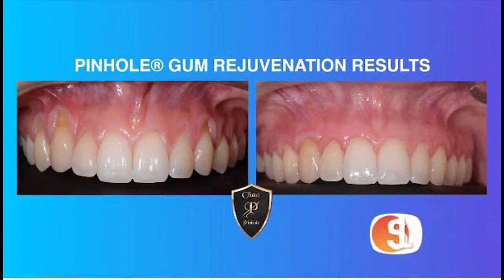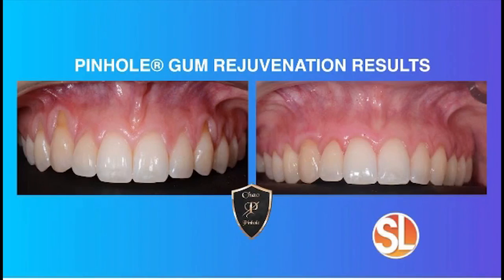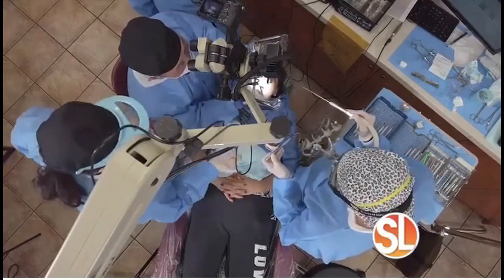This treatment has no sutures, no scalpels — it's actually revolutionary. We always think about somebody with receding gums as being somebody older, but that's not the case. Over 50% of the population does have gum recession, and it affects the old and the young as well. We had a patient, Chelsea, 18 years old, and Dr. Chow was able to correct the gum recession in one visit, no scalpels, no sutures. She was very, very happy.